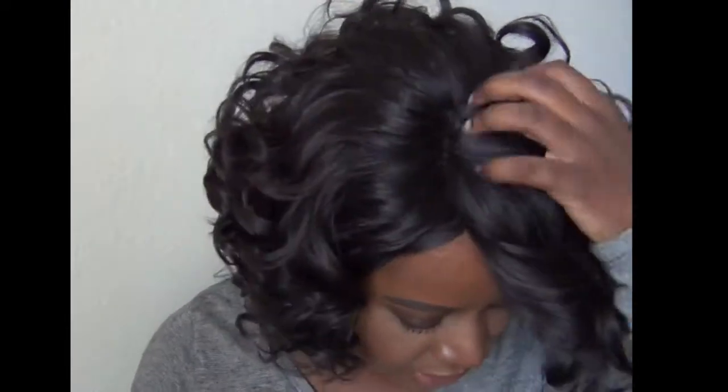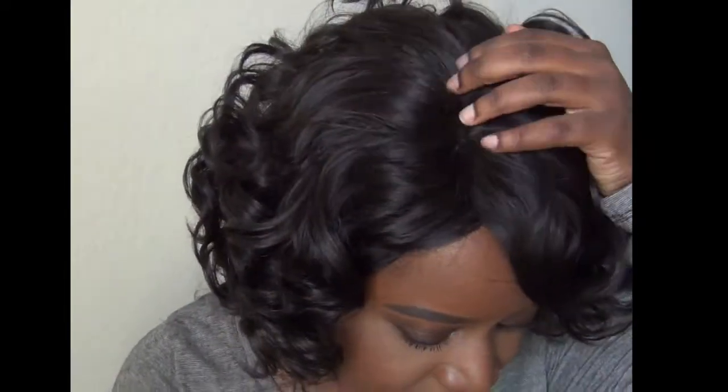I'm definitely going to be playing around with this and probably put most of the curls in the front. Since there is enough spacing for lace going all the way back, I'll definitely be tweezing that out and adding some foundation to match my skin color, so the parting looks a lot more realistic. That takes about less than five minutes to get done.